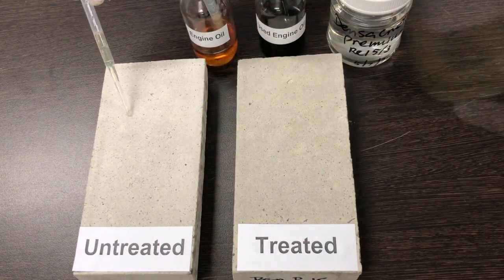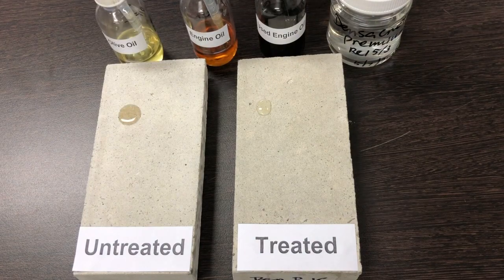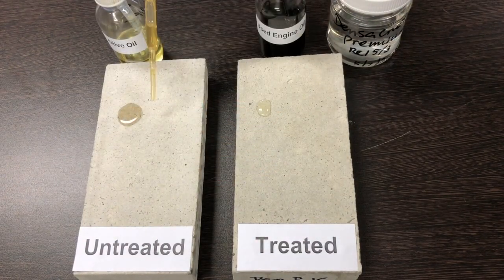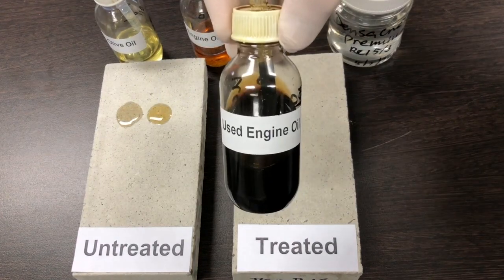First of all, olive oil. Secondly, engine oil is applied to each surface. And lastly, used engine oil.